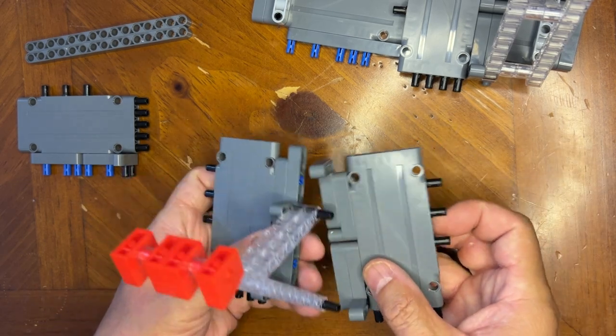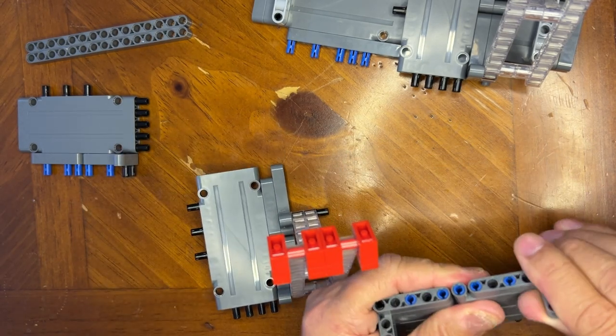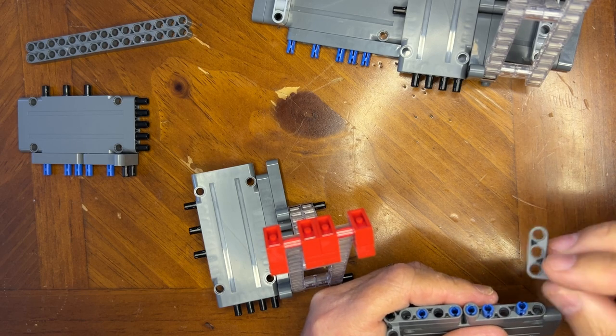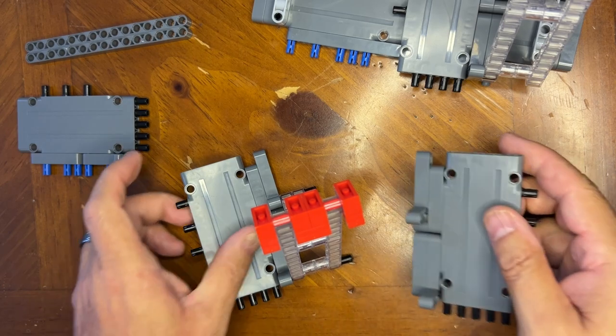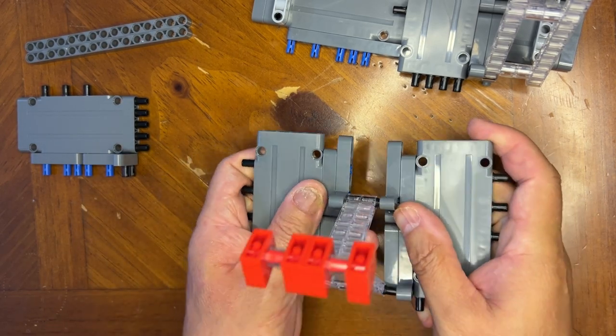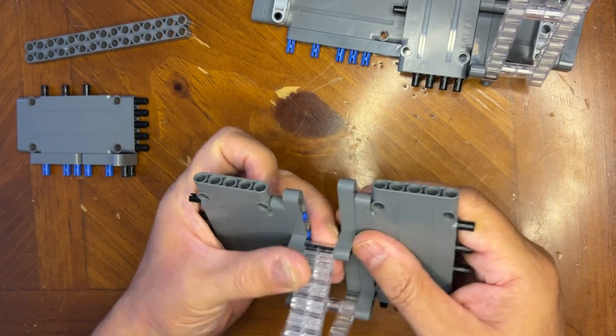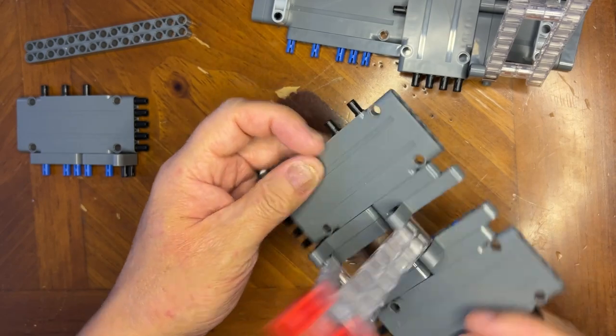Now I'm going to put this — you know, it helps to pay attention to what you're doing, right? Yeah, it does. There we go, like that. So these two will line up — ta-da! Perfect, just like that. So that's one.